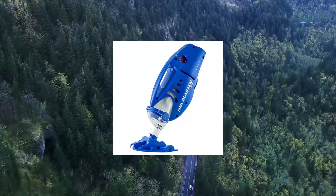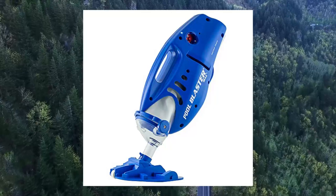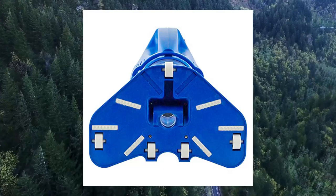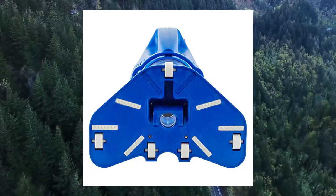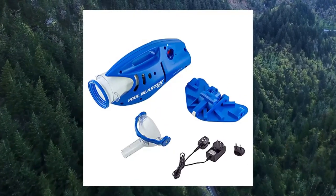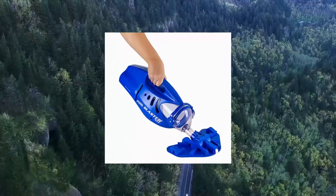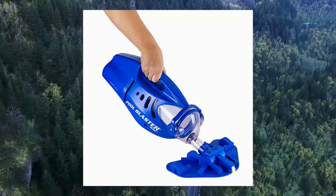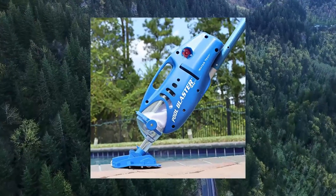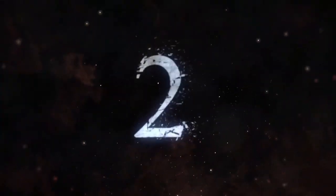Pool Blaster Max cordless pool vacuum for deep cleaning. Strong suction with increased power — the Max offers increased vacuum suction with the Water Tech P30 motor design, engineered for quick and efficient debris pick-up. Whole pool cleaner: clean entire pool or spot clean in seconds. Includes a removable 10.5 vacuum head for general cleaning, or simply remove to expose the nose cone head for hard-to-get areas. Ideal for in-ground pools and above-ground pools.